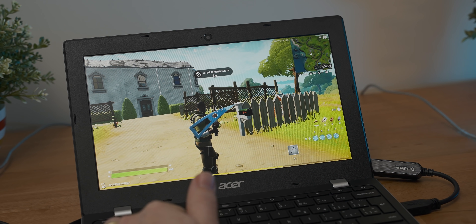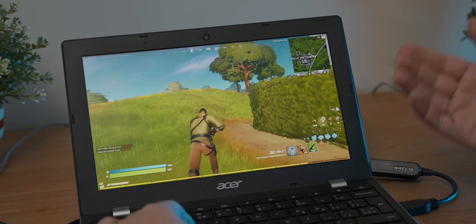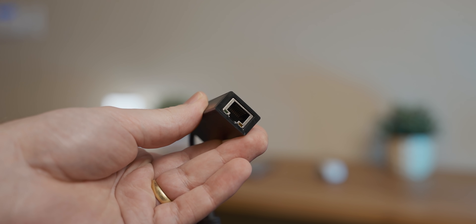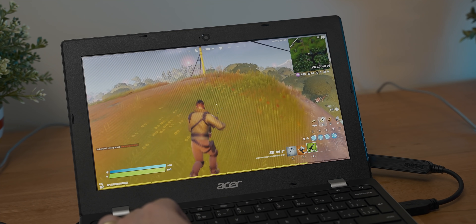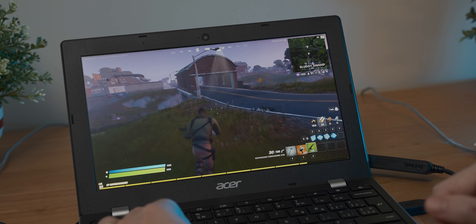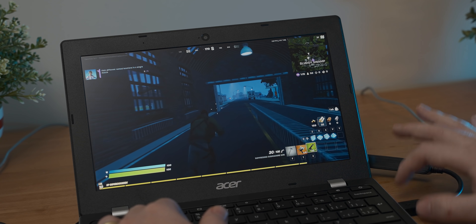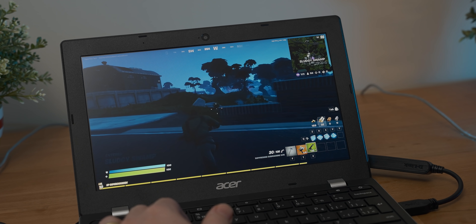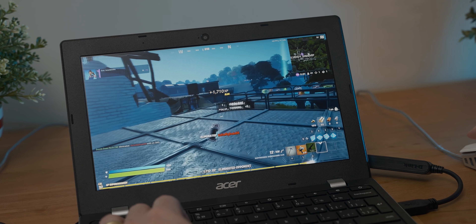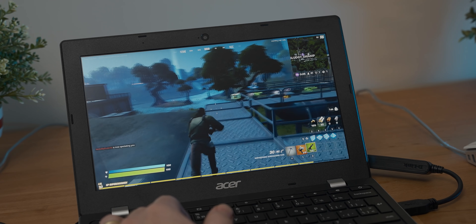Now we've got wired internet hooked up via a USB-to-Ethernet dongle. There's definitely still some stutter and input lag, but it does feel better. If you want to play Fortnite in this kind of configuration, I'd definitely recommend getting one of these USB-to-Ethernet dongles. I'd also recommend getting an external monitor, because 11 inches is not great for gaming. It doesn't have a physical HDMI port, but it does have USB-C, so you should be able to plug in an external USB-C monitor, which would make a big difference.